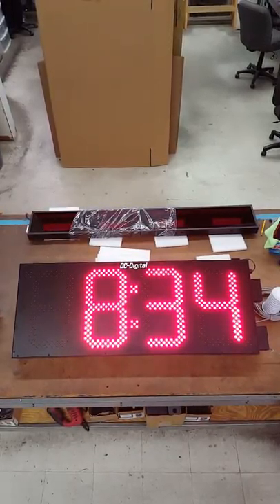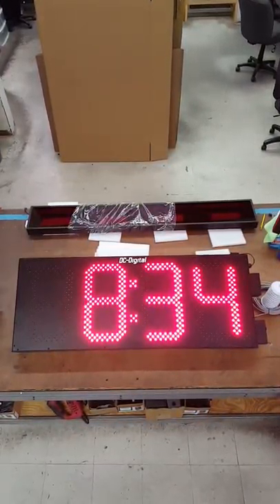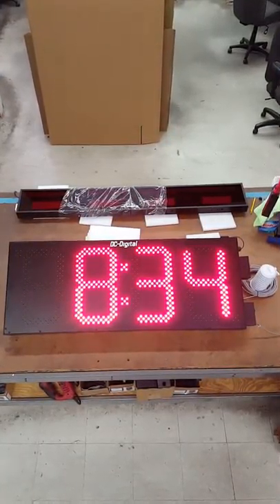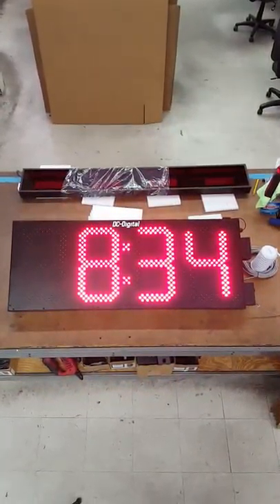So there you go — that's our video demonstration of our DC-150 time, temperature, and GPS clock display.